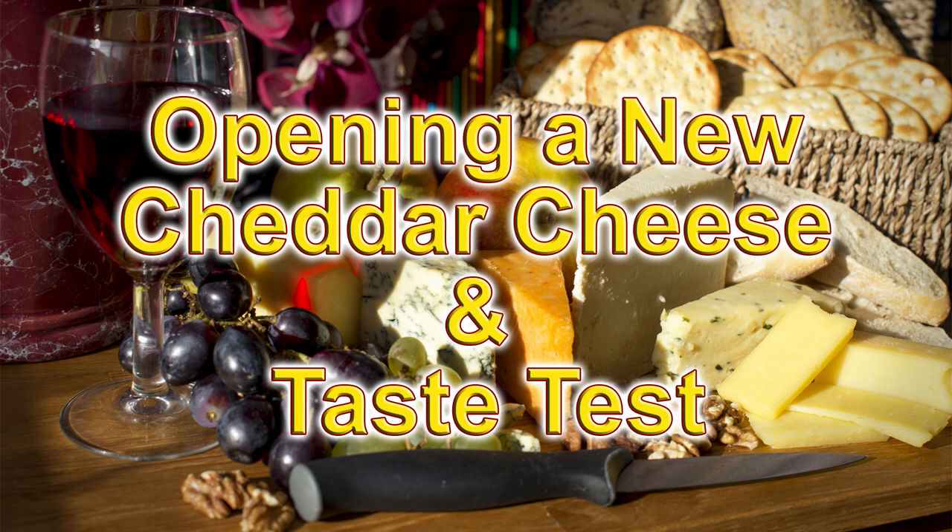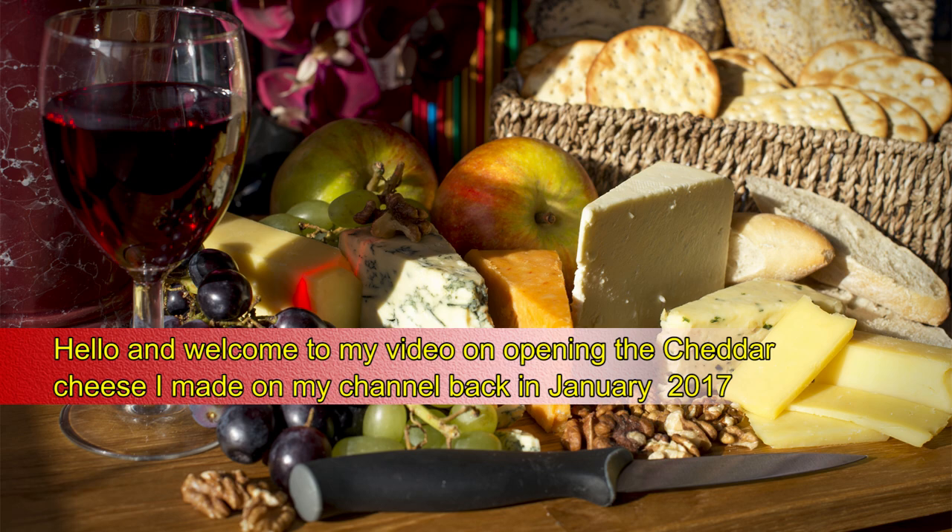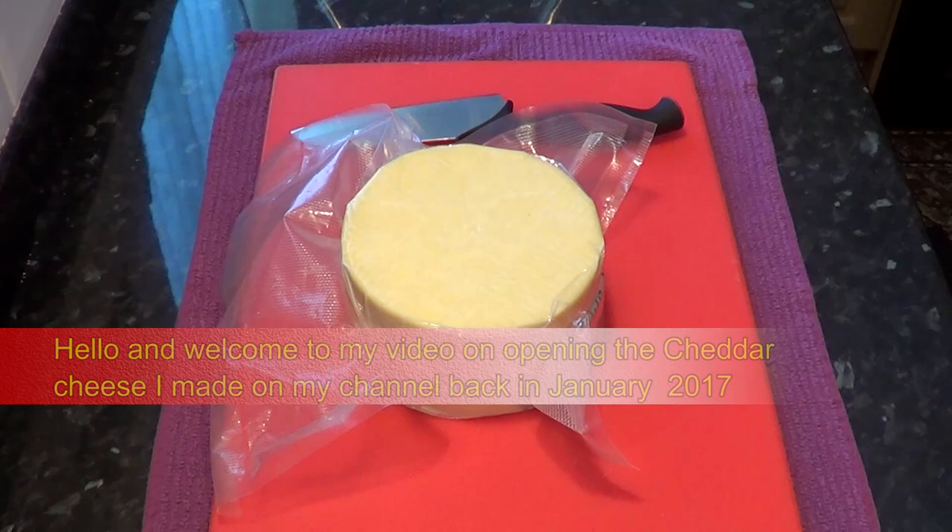Hello again, my name's John and welcome to my new video. In this short video I'll be opening the traditional cheddar cheese I made back in January. You can see the video of me making this cheddar cheese on my channel.